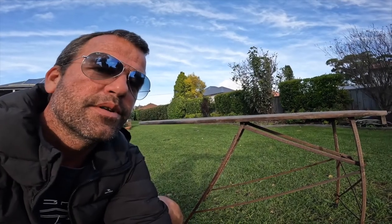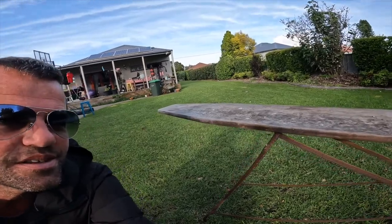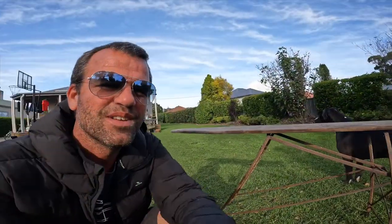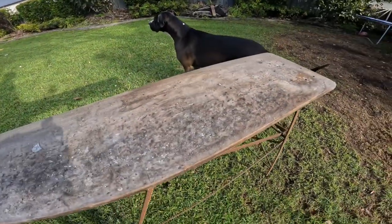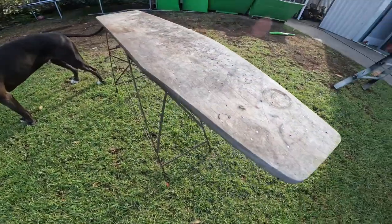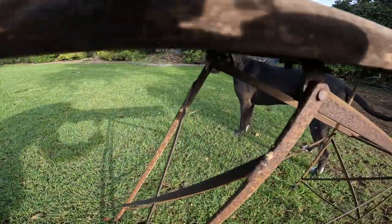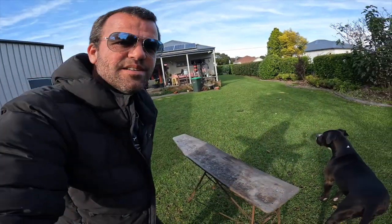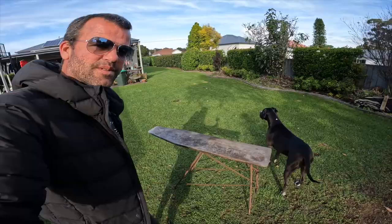Check out this old iron board I picked up. It's as old as the hills. I'm going to give it a sand and see if I can make it look a bit better. I can only imagine how old this thing is. Alright, let's get to work.